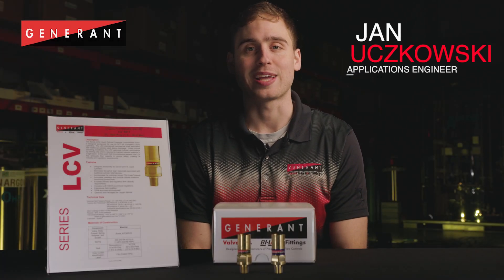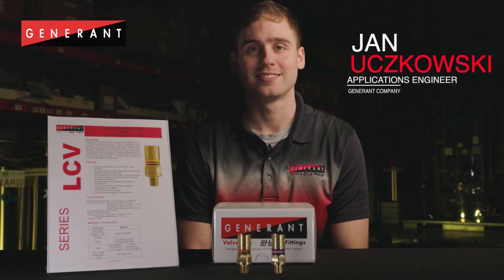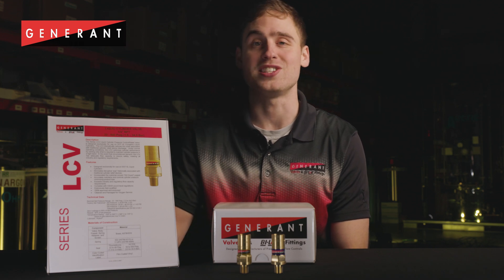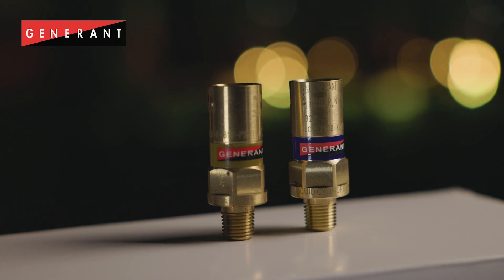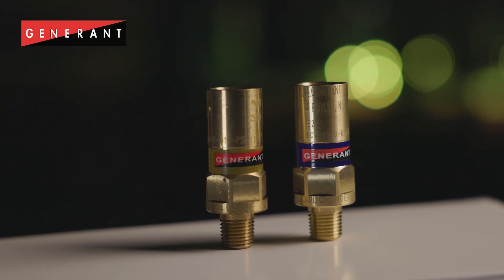My name is Jan Otschkowski and I'm an applications engineer at Generant Company. I'm here to talk to you about the LCV series relief valve. Generant's LCV series liquid cylinder relief valves were designed to be used as dynamic pressure control for use on portable cryogenic liquid cylinders.